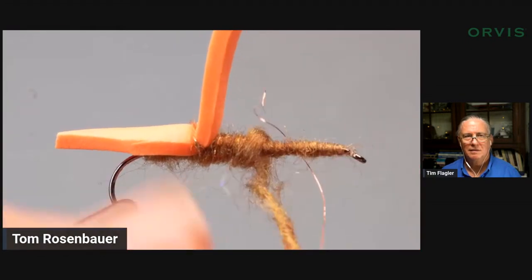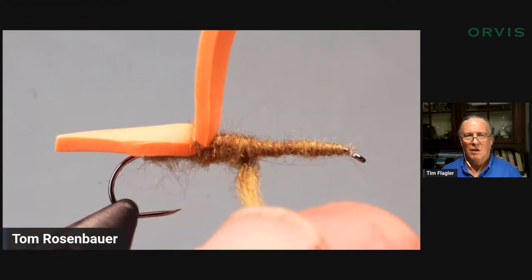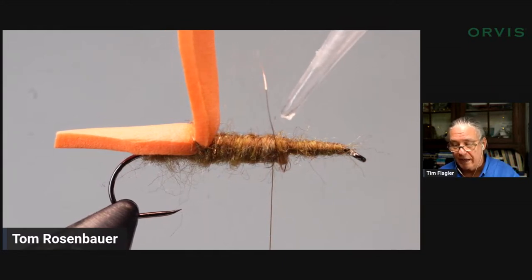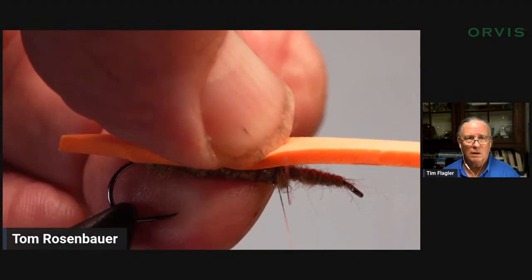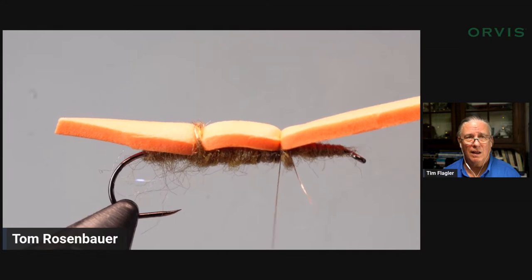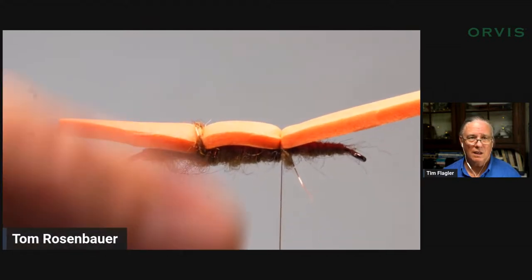My foam is thinner than Tim's because I'm looking for a narrower, leggy profile. In talking to Tim Lenehan out there, he also prefers narrower — even for those nocturnal stones. I like the wider just because of the float — a little more surface area. I'm going to put the foam in there, take a couple of turns to really dig that super glue down into the fur, then secure it with three tight turns. I think I'm using 8-0 thread.